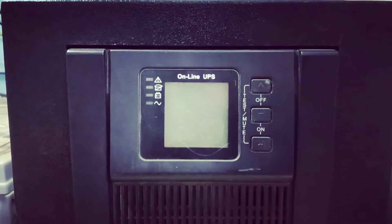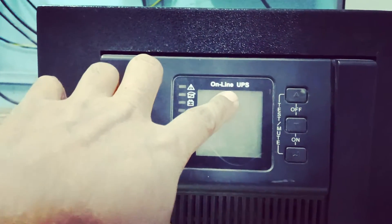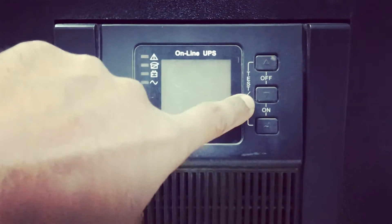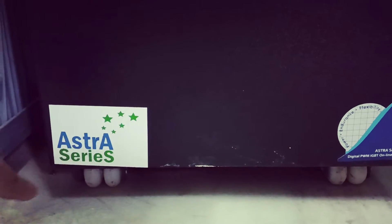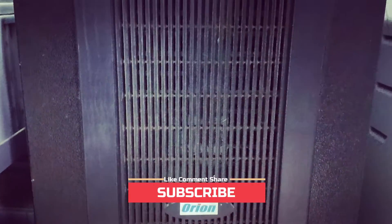Hello friends, welcome to my YouTube channel. This is an online UPS and it has three buttons — one, two, and three. This is a 2KB UPS from Orion company, Astara series, as you can see here.